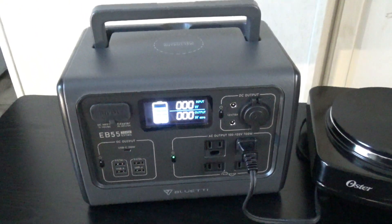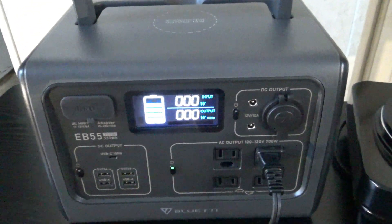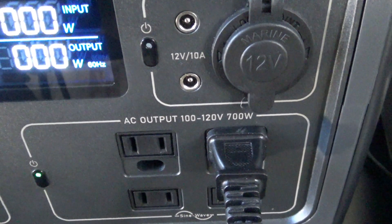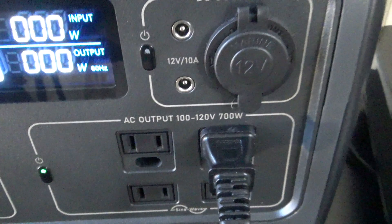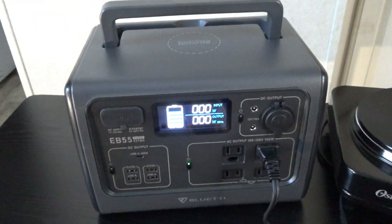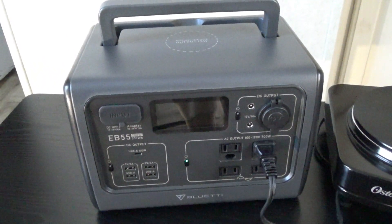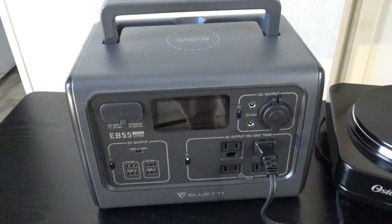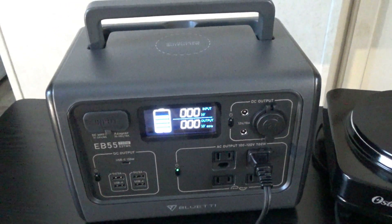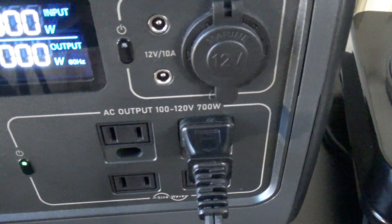Something to consider when buying a power station: this is the Bluetti EB55, and I'm not the biggest fan of having an inverter around this size — around 700 watts — for those reasons. I prefer a power station with a smaller inverter, like a two or three hundred watt inverter, maybe at most 500 watts, because in general it's going to be more efficient. The bigger the inverter, the more power it's going to use.